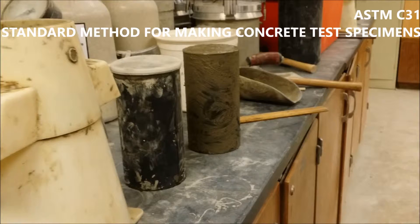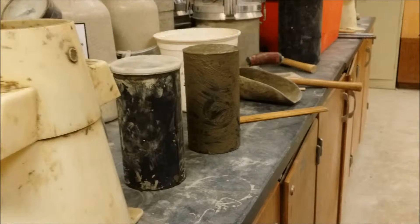Wayne will now perform ACI's ASTM C31 standard method for making concrete test specimens in the field. For this demonstration, we will cover compression specimens made in cylindrical molds. This test must begin within 15 minutes of the representative sample being collected as per ASTM C172.